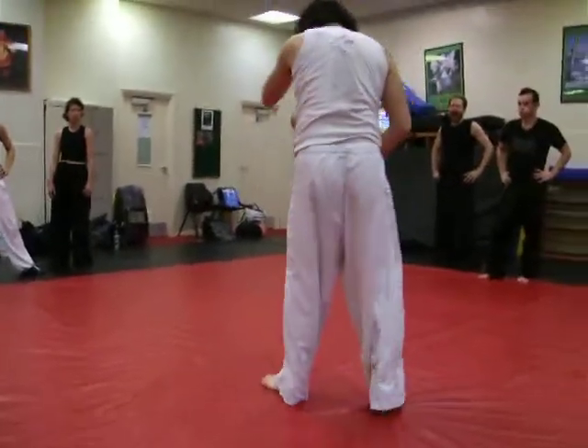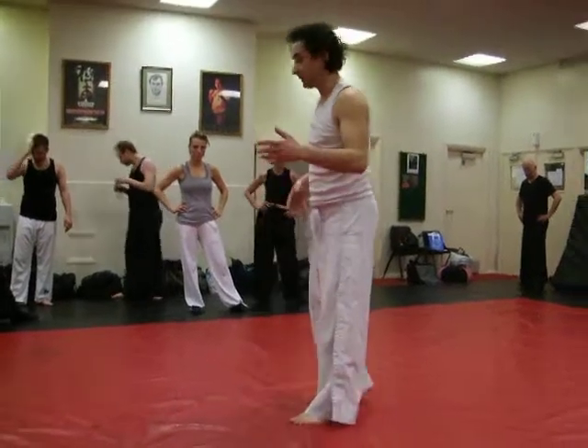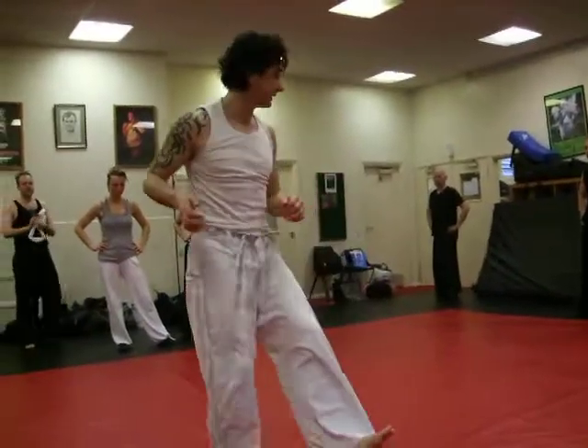Now the entire point of this in module arms is movement. So you get pushed — bang. You move around the foot. Come back up. And continue your attack.